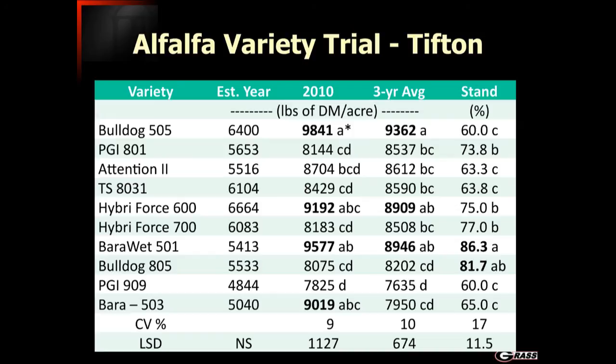Here you can see the variety trial results for Tifton, where varieties like Bulldog 805 and Bulldog 505 fared quite well — not only in terms of yield but also in terms of stand and persistence.